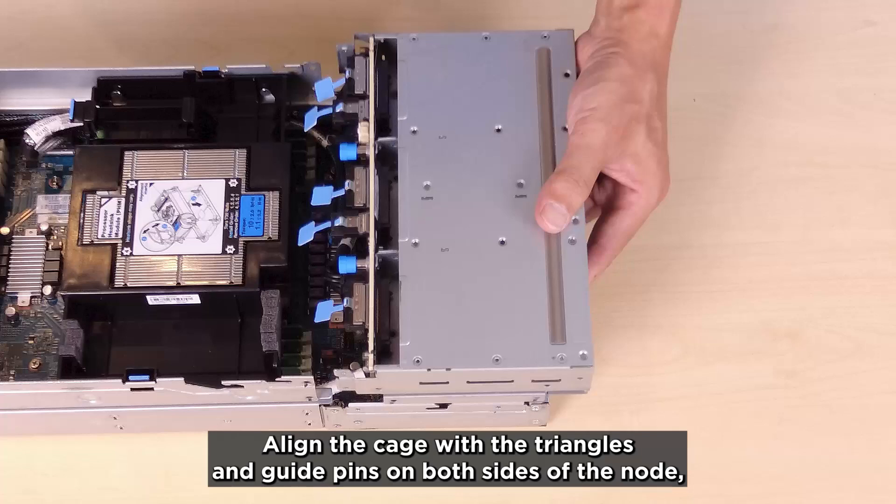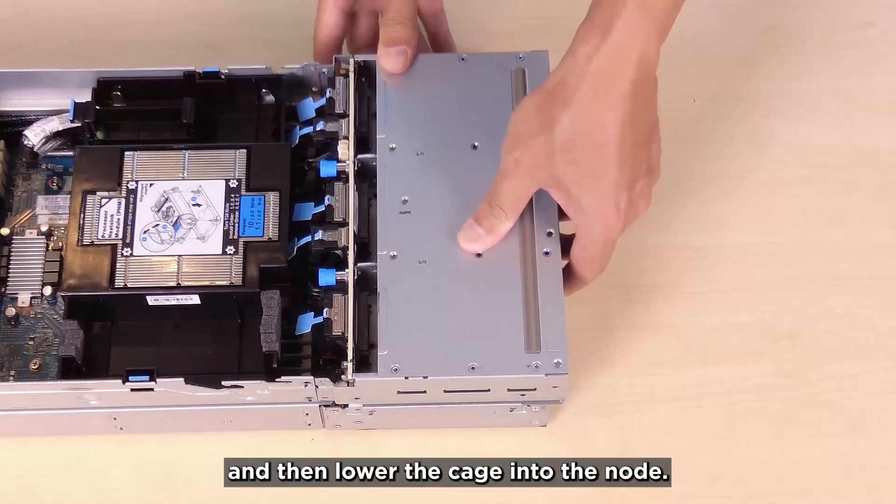Align the cage with the triangles and guide pins on both sides of the node, and then lower the cage into the node.